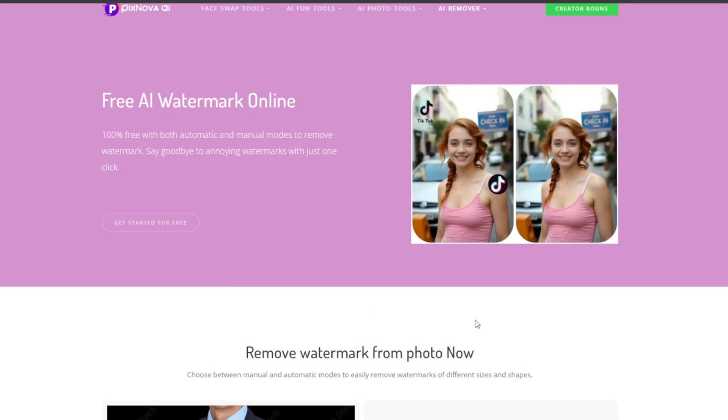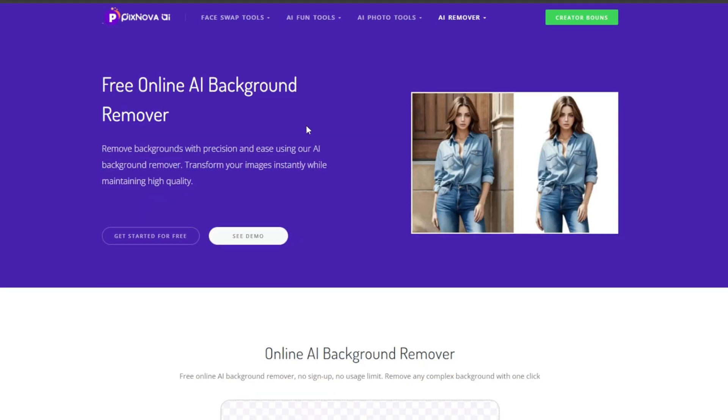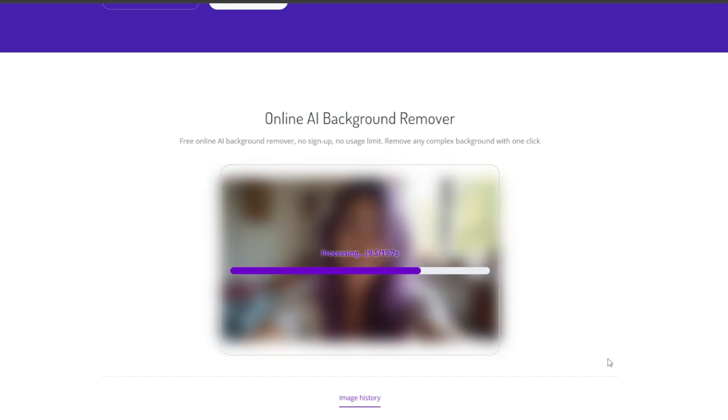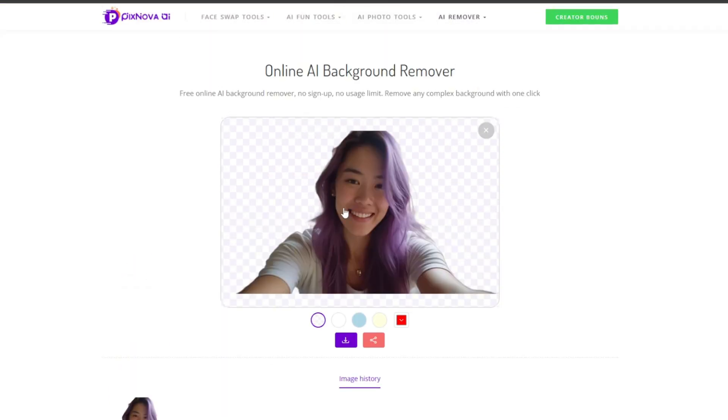Let's try other tools. Scroll back up and go to AI background remover, then upload the photo. I've uploaded my image and let's see how it does. As you can see, it has successfully removed the background.